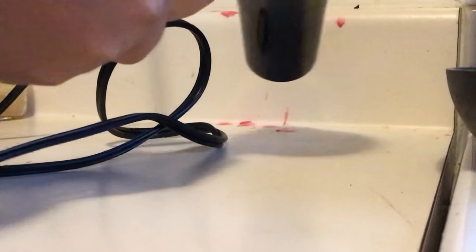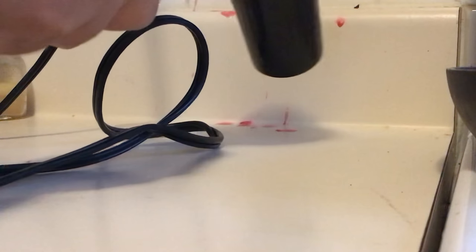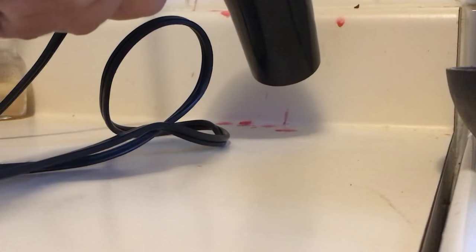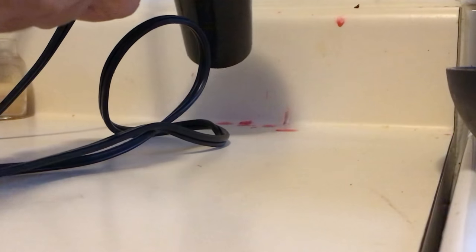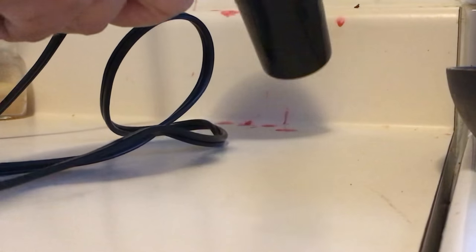So this is how, again, with a blow dryer and just a paper towel to wipe it out — just re-melting the wax. You just take a nice blow dryer, heat it up a little bit, take a paper towel, and voila.